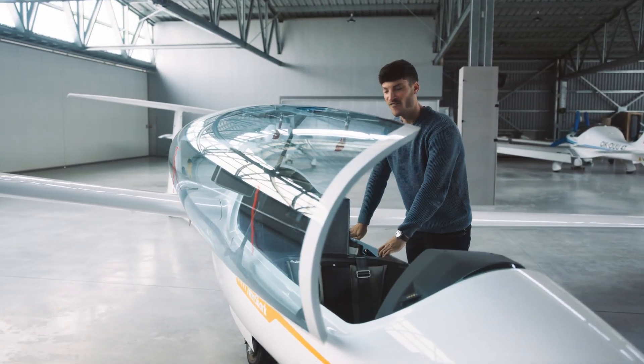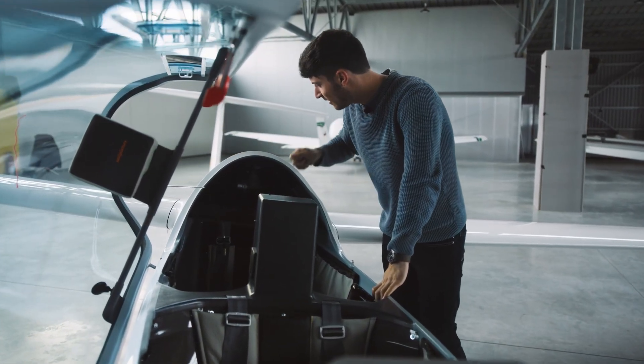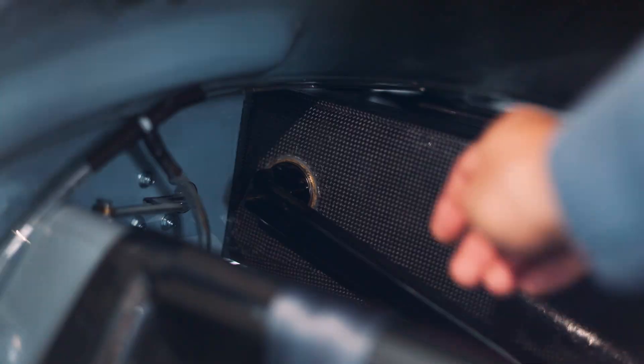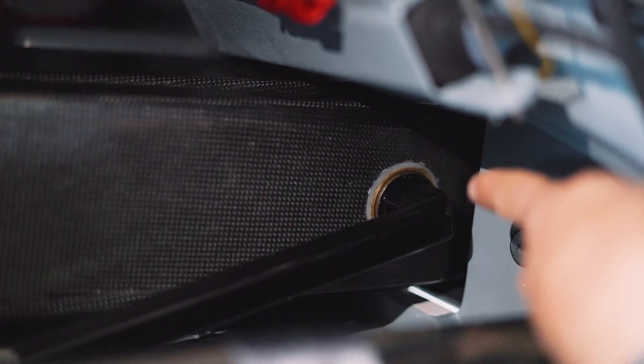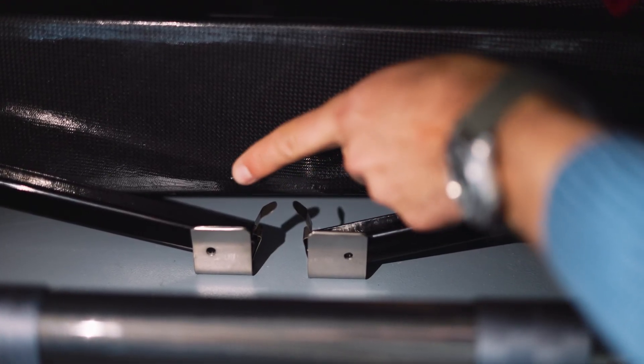Very important — the most important thing is that the main pins are installed and that they are locked. We have two main pins, one on the left and one on the right hand side, and they need to be locked. You can test it as well.